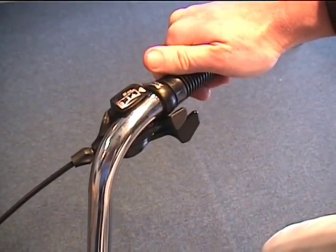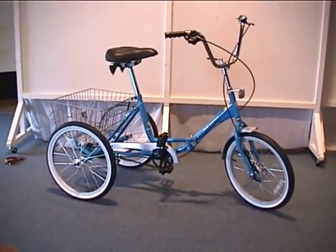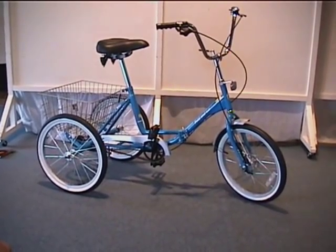Find a position where you are comfortable. The Fold and Go Tricycle is now complete. It should take the average person just about 15 minutes to do this.